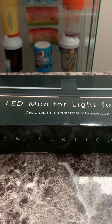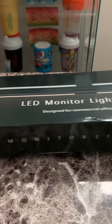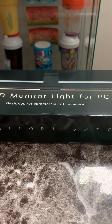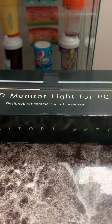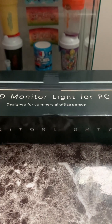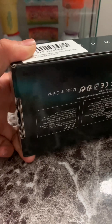Hey, what's up guys, it's me Clutch YT back with another video. Today I'll be doing a review on the Quintus LED monitor light. This LED light comes in two different types — this is the basic one, but it does come with a wireless control that you can use to control it, though you don't really need it.